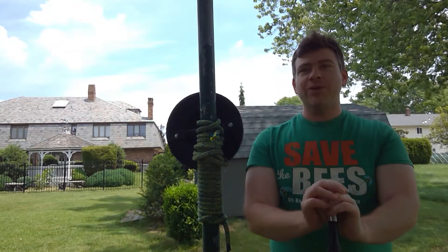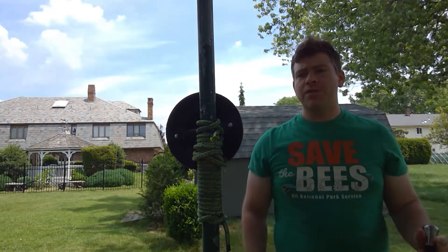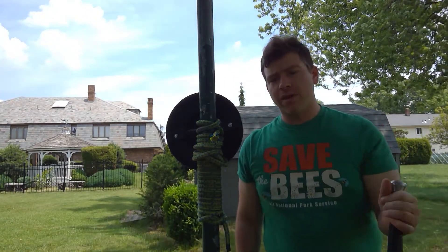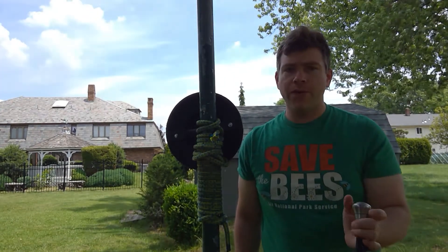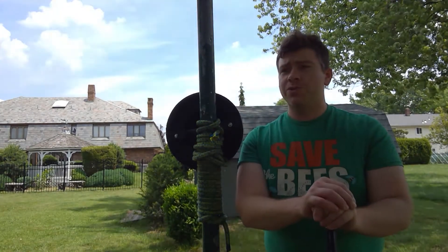Hey everybody, Jeff from Corrugated Cavalry here. Real quick video. I've had a couple of questions and some interest, especially on one of the actions from my Posta di Dona Altera video concerning the Reverso Mezzano. So I wanted to show that.